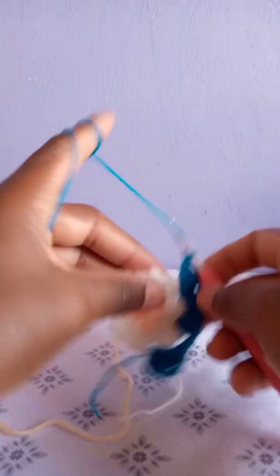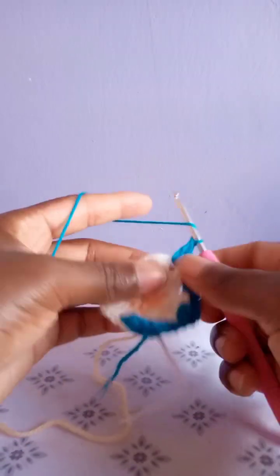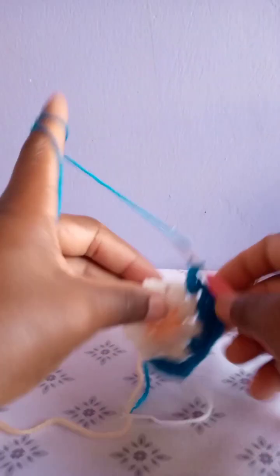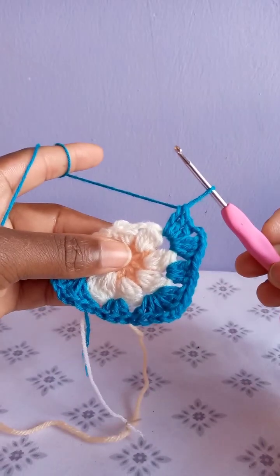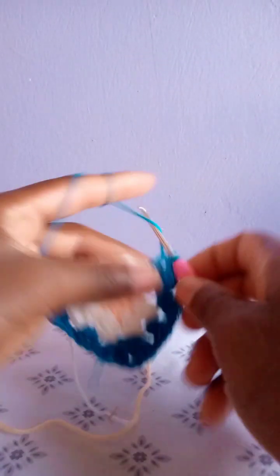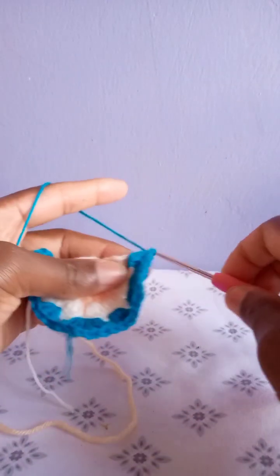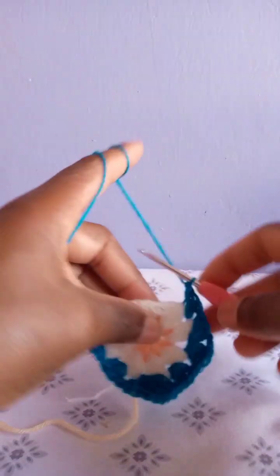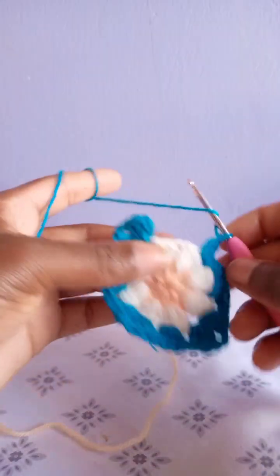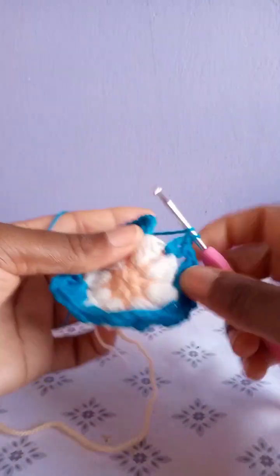Then in the next chain space make three double crochets. Then the next chain space is a corner — make three double crochets, chain three, three double crochets in the same chain space, the way we made the other two corners. In the next chain space make three double crochets. Then in the next chain space make three double crochets in the same chain space — this is the second and finally the third one.